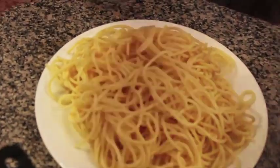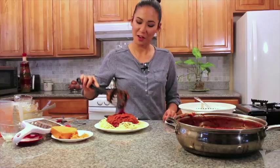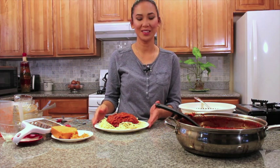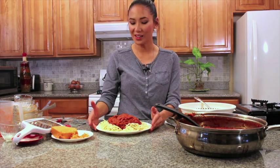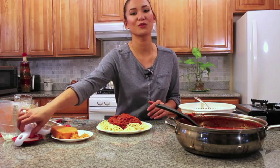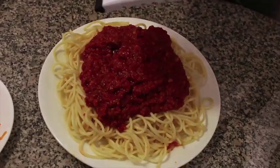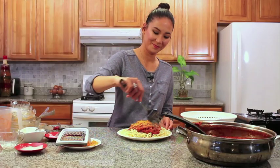Let's make it pretty. Filipino spaghetti is known for its sweet meat sauce, so make sure you apply a lot of it on top of the pasta. Now it's done and ready to be enjoyed. If you want it to be extra festive, feel free to garnish it with vegan cheddar cheese.